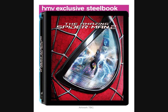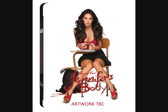The next one is available on the Amazon UK site — this is a Steelbook of Jennifer's Body, starring Megan Fox of course. Not a particularly well-loved horror film, but if you're a Megan Fox fan you may want to pick this one up.